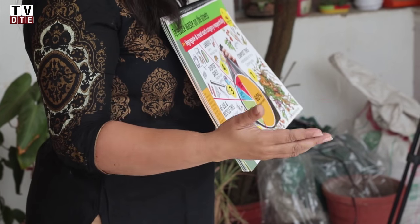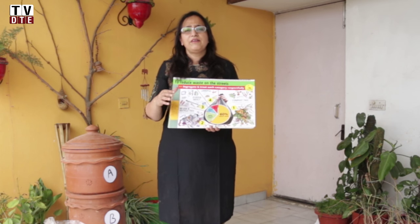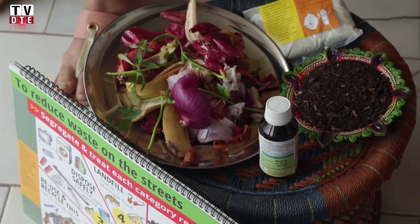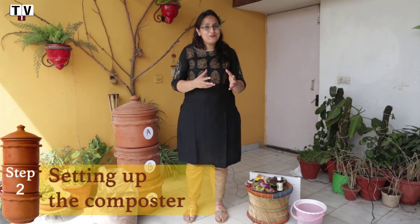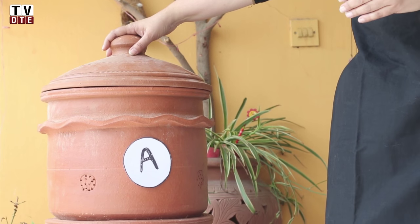Methane is one of the byproducts that come out of landfills, because we have put organic waste on top of each other, and once there is no oxygen going through, methane is produced. 60% of our organic waste can be turned into compost. So how do we do that composting? This here is a Khamba from Daily Dump.